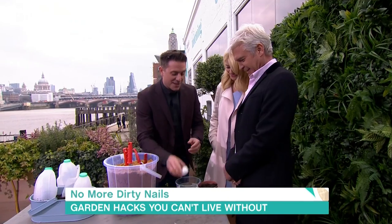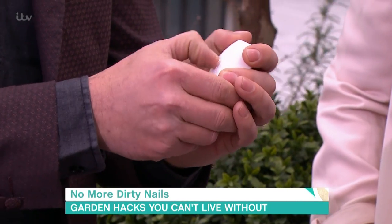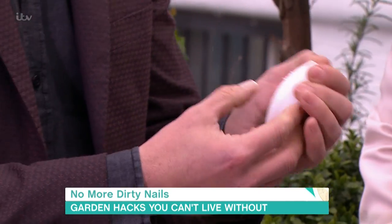I have something that will help if you are gardening and you don't want to get dirt under your nails. Use a bar of soap and scratch the soap so that the soap goes under your nails before you do any gardening where you're dealing with soil directly.